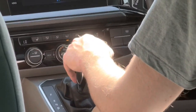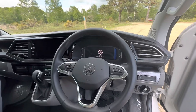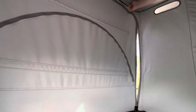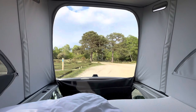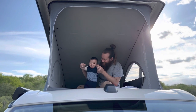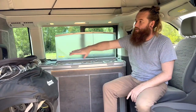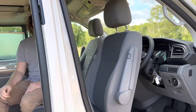We just picked up this VW California Ocean from Breeze Campus down in Portsmouth and we're going to give you a little tour. We'll start in the main part of the camper. We've got the kitchen, there is the downstairs bed and then the cab. The cab is currently set up with the seats all around so we're in sort of like a chill-out mode.